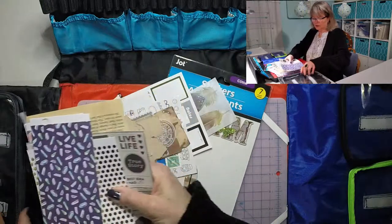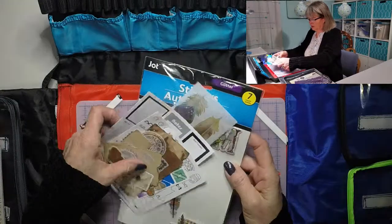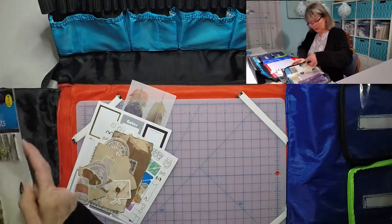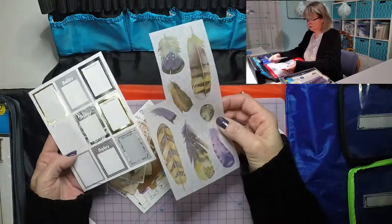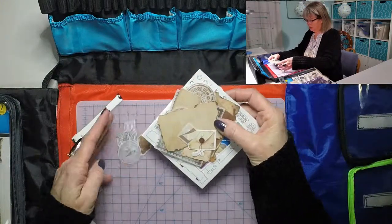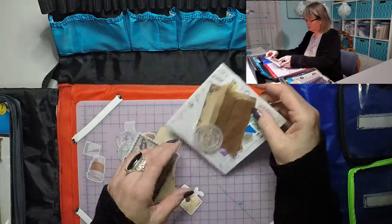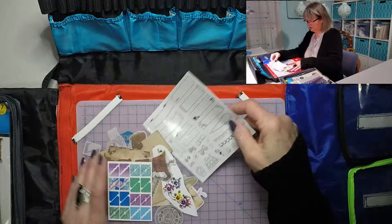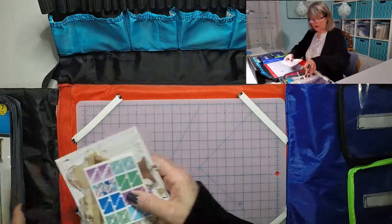We're going to put all those right in this pocket. Also in this pocket I'm going to put these stickers — this is what's left of them, not much. I've got some other big stickers: these feathers, these little notes, and then some smaller stuff. Just different things — photo corners and photo stickers — and we're just going to put all of that right in here.